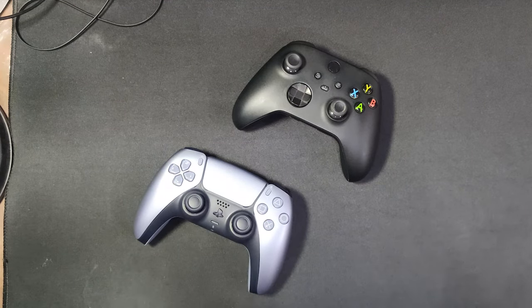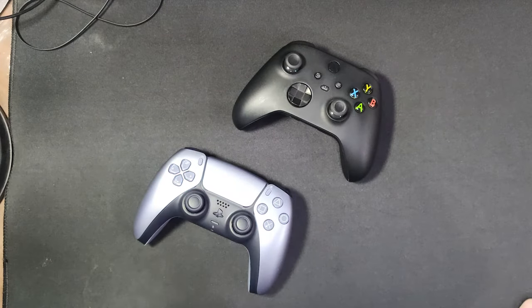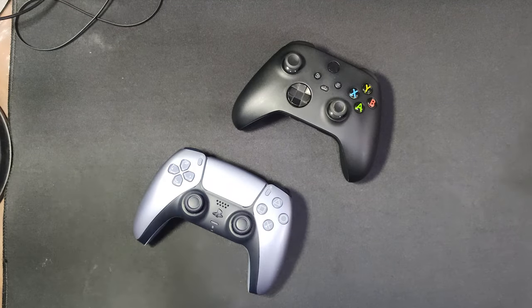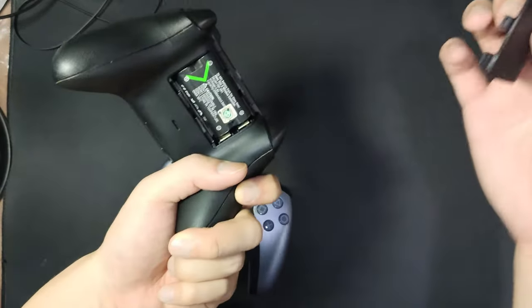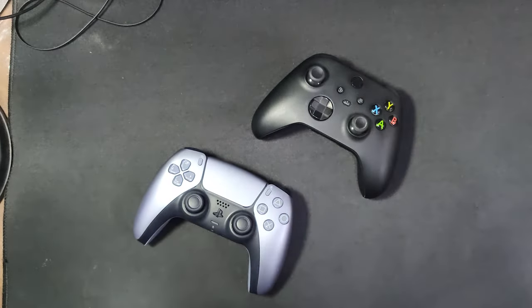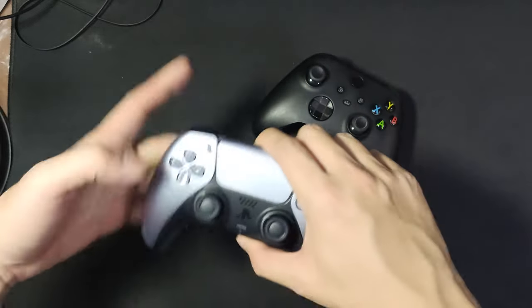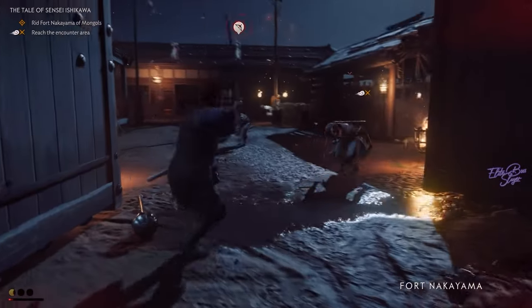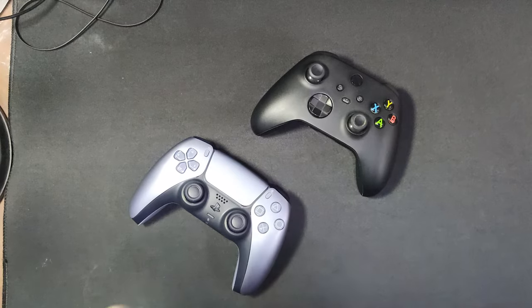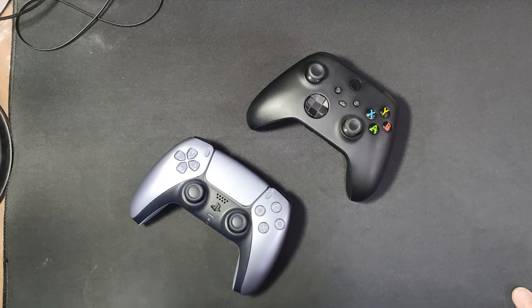So there you go — PS5 controller versus Xbox controller. In my honest opinion, both are good. It just comes down to what you prefer and how it feels in your hand. The Xbox is bigger, maybe better for larger hands, and a bit heavier partly due to the battery. For the PS5, I used to get hand fatigue with the PS4 controller but after playing Ghost of Tsushima for three to four hours, I had no fatigue at all. Thanks so much for watching — I know it's a bit different from the usual content. Hope you enjoyed it, and I'll see you in the next video!